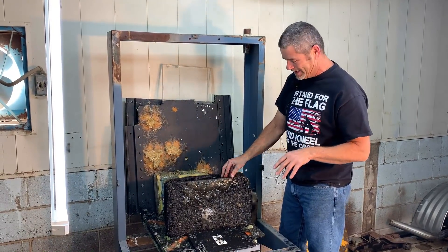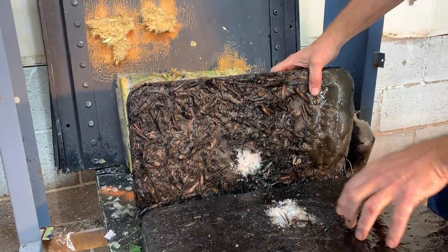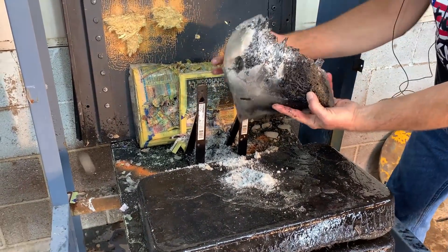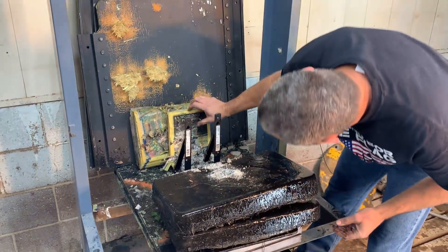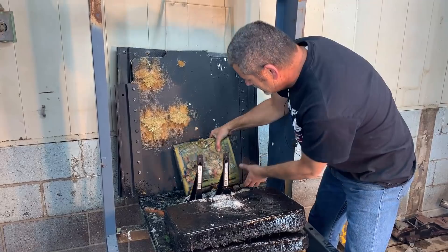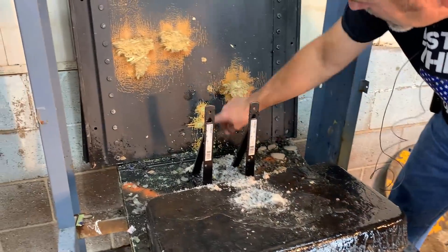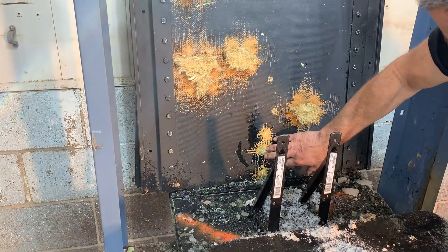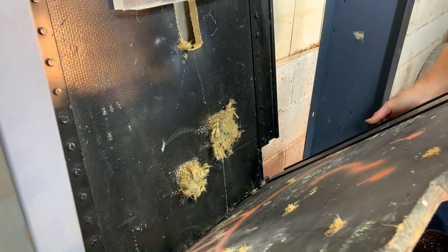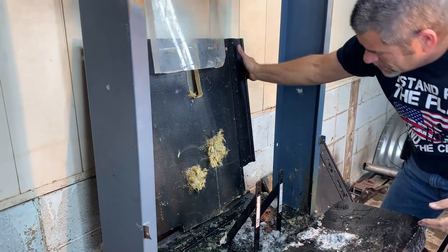Pycrete versus bullets — no good, man. First Pycrete: it holds together well but it doesn't stop a bullet worth a darn. Exit, entrance, exit. Blew our other piece completely apart. Went through the phone book, came out somewhere. Kept traveling through the other phone book. It went through the Kevlar. Has it stopped in this mess somewhere?